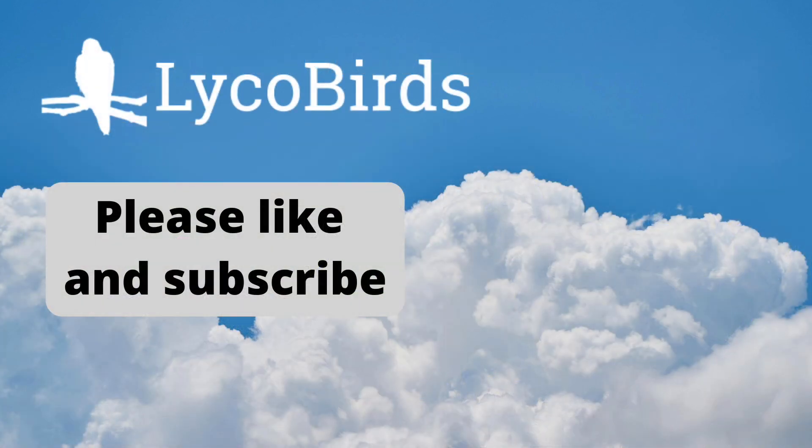If you found this video helpful, please give it a like and subscribe for more educational birding content. You can also visit our website at lycobirds.com.